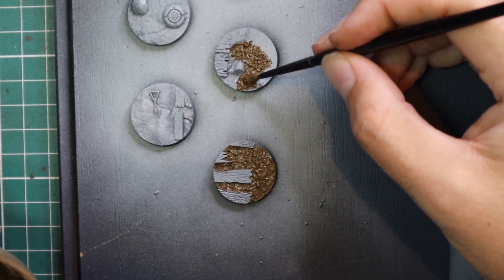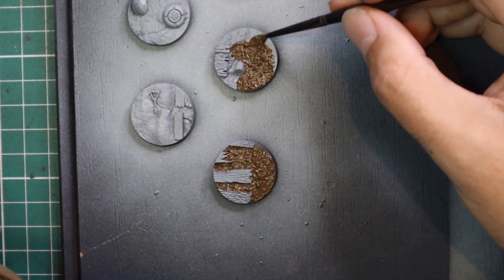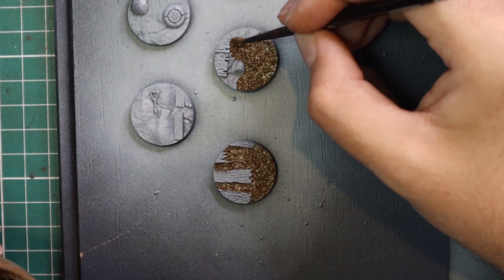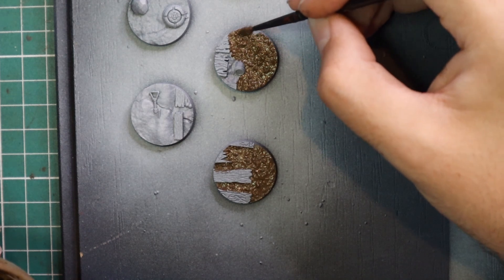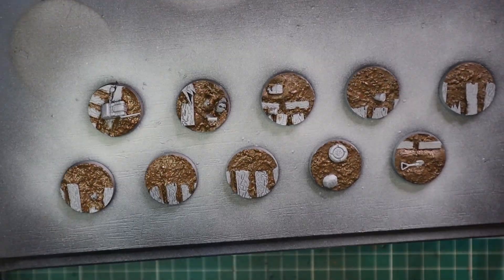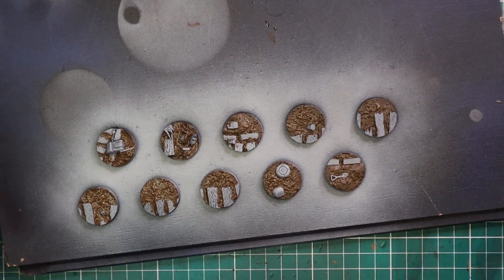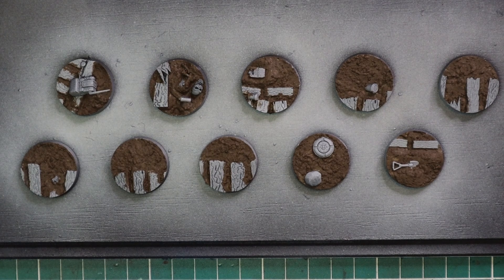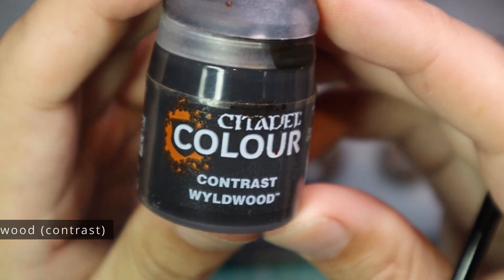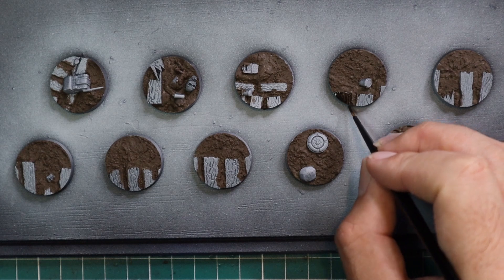The sponsor of today's video is Proxy Wars. They provide a 3D printing service, so if you enjoy 3D prints from certain companies but don't have access to a 3D printer, I thoroughly recommend jumping onto the Proxy Wars website. My favorite 3D printing files come from StationForge, and Proxy Wars stocks the majority of their bits and pieces at a very reasonable price — including these bases, which are from StationForge. Every week they add new sculpts to their ever-growing inventory, and the prices genuinely surprise me.